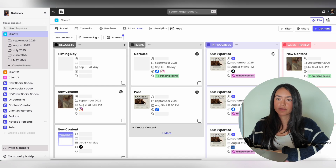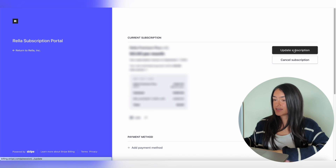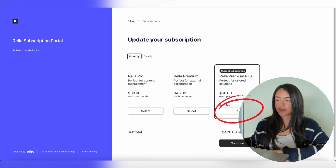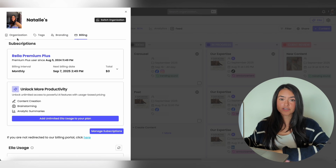If you're looking to add team members to Rella, all you have to do is go to your organization settings, go to Billing, Manage Subscriptions, Update Subscription, and change the quantity. Hit Continue, confirm the new price, and then you can go back to Rella.